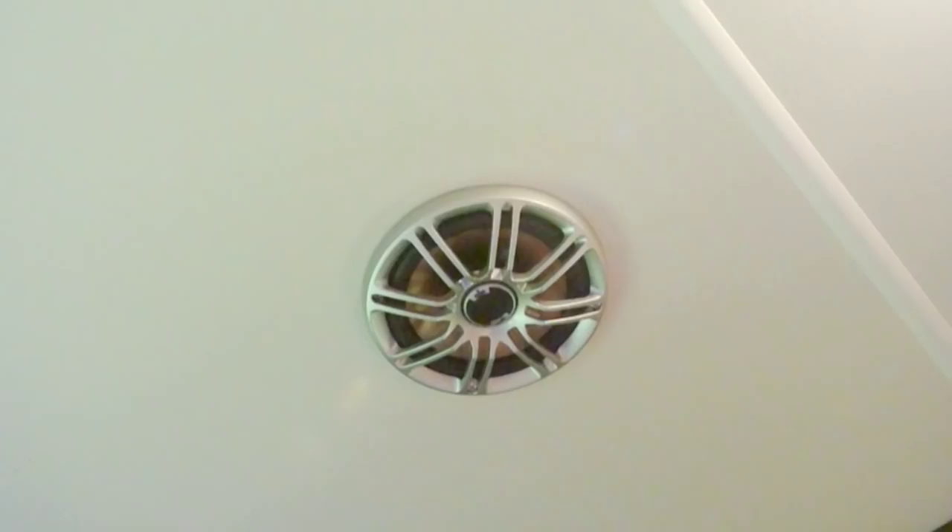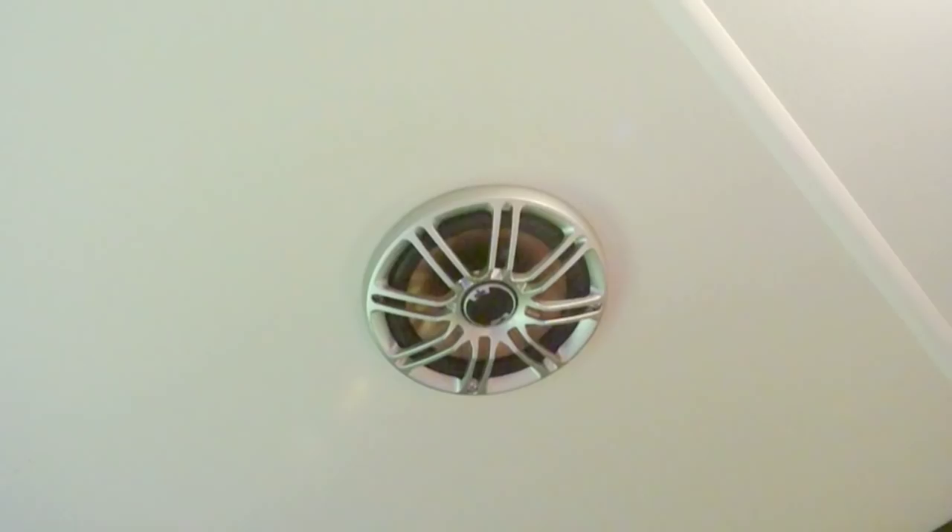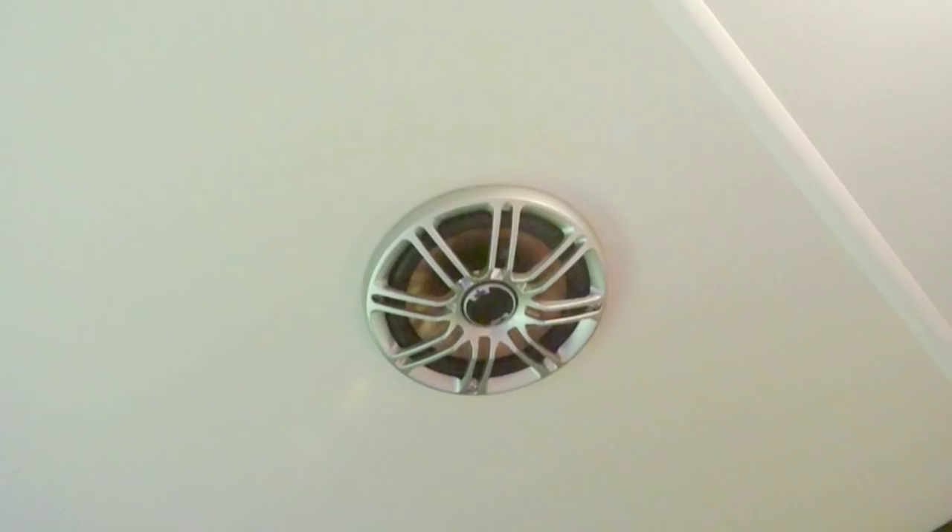One nice feature of these speakers is the tweeters - you can adjust them to the right or the left. For further information on this project, be sure to visit my website; I'm posting a link here for your convenience. And it should go without saying, but I'll say it anyway - account for all of your hardware. You certainly don't want this laying here when you retract the slides, because this can gouge your floor.